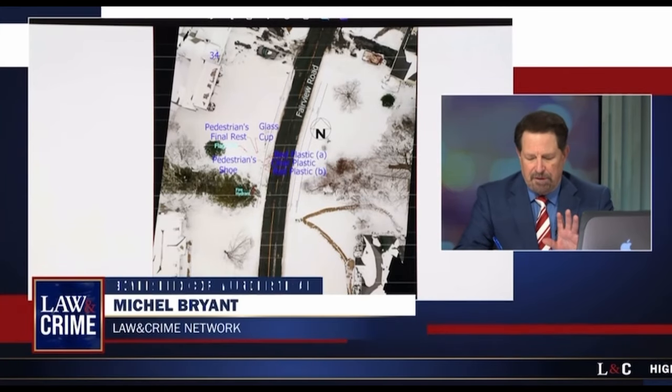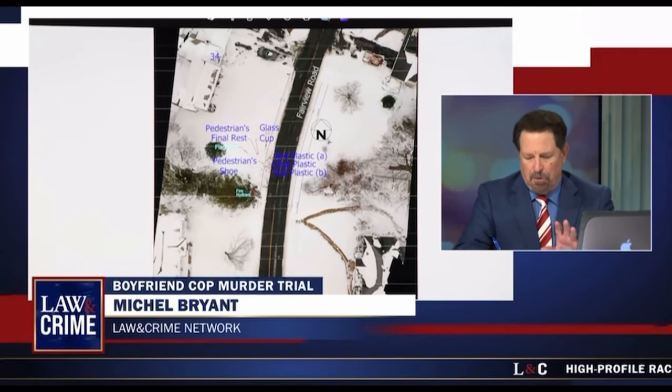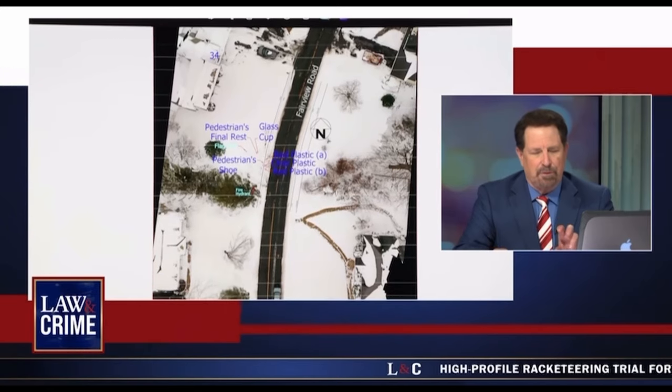Important information for the jury. This is Trooper Joseph Paul, who has attempted to reconstruct what happened that night when O'Keefe died.